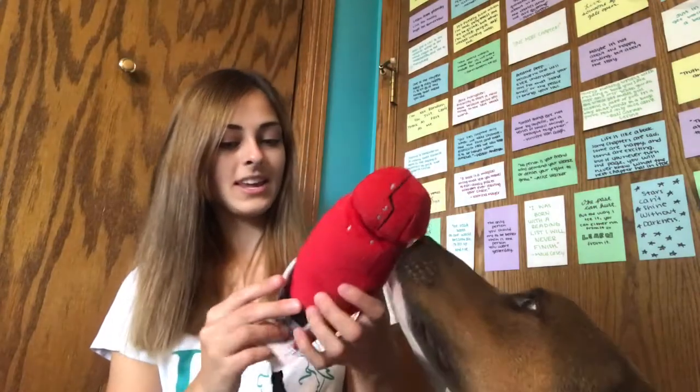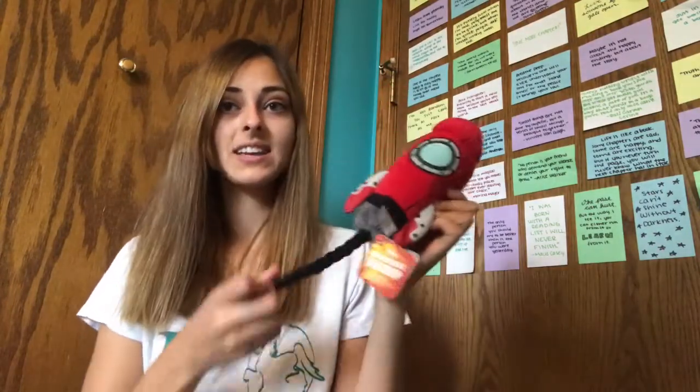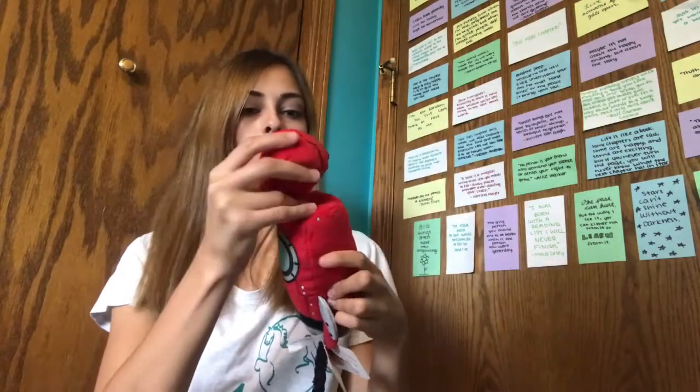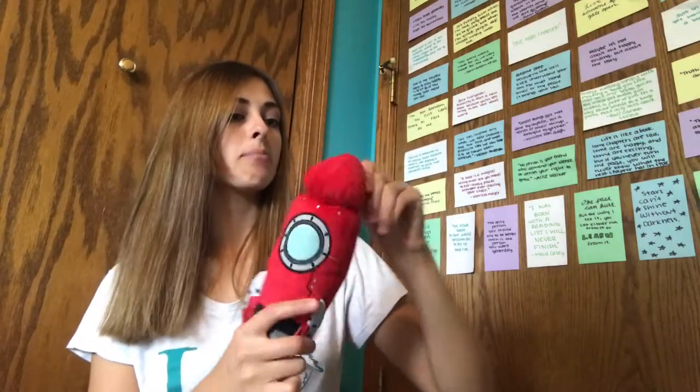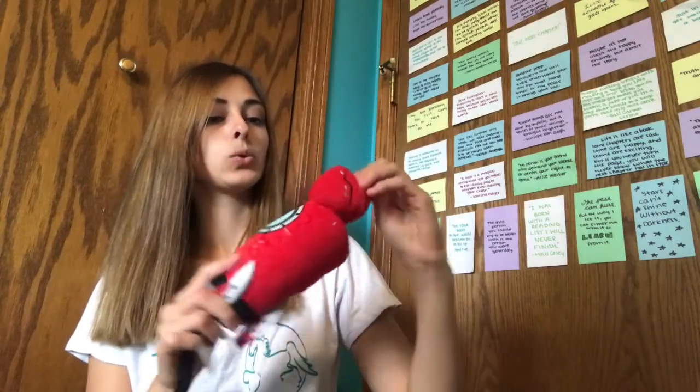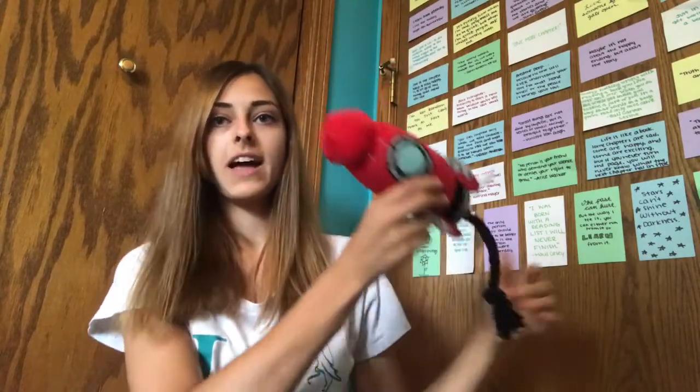Alright, and then the second toy in here is a little spaceship. It says Pup and Away Spaceship and it has a little tug on the bottom. This is interesting — it has like a pullable top. That's cool. So there's a little spaceship — you can go fly away on your spaceship and go get your Space Squirrel.